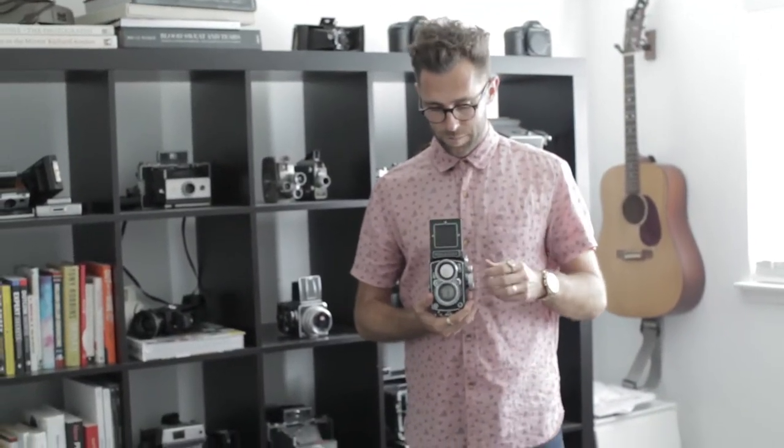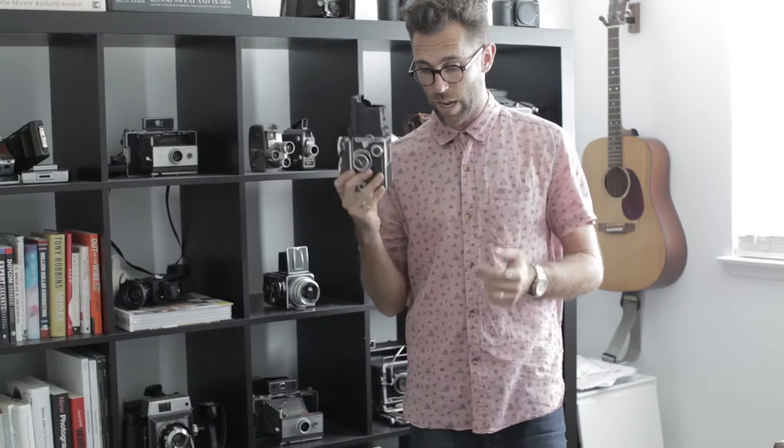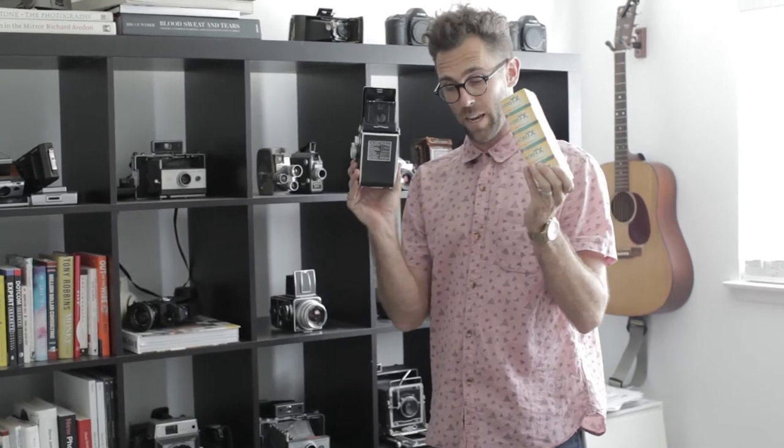Usually I have an assistant carrying this around. This is my Rolleiflex and it shoots square format, considered six by six. I'm typically keeping black and white film in here. I love Kodak — this is a 35mm version, but I love the Kodak Tri-X in 120 for this camera.